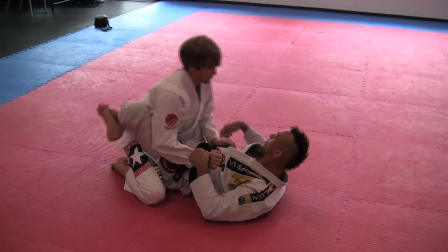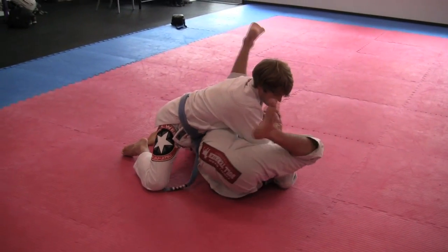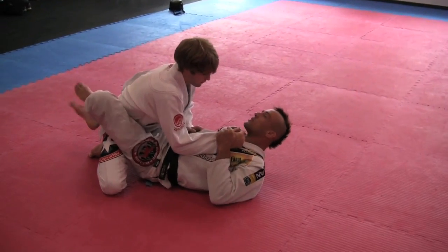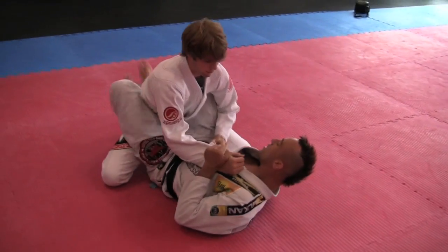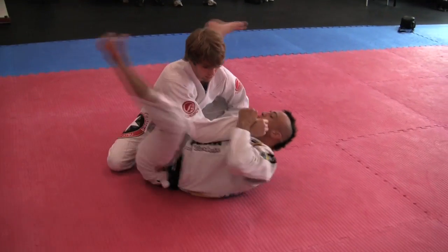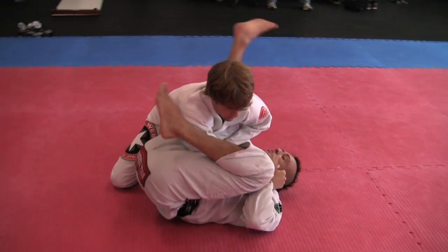Wrap. Move my knee. Hug. Move my hips — one hundred percent important. I don't have time for one, two, three — only one movement. I move, I open my leg and move my hips. My leg — this is only one movement.